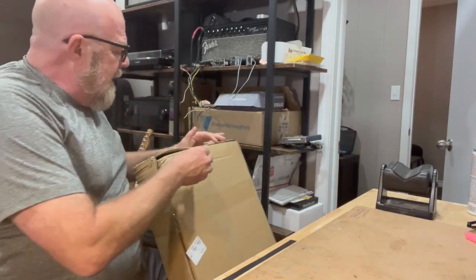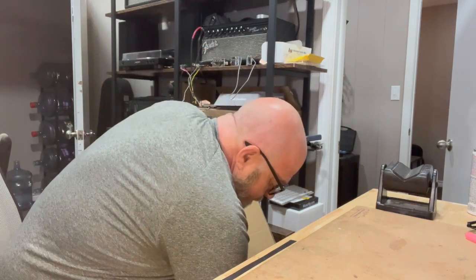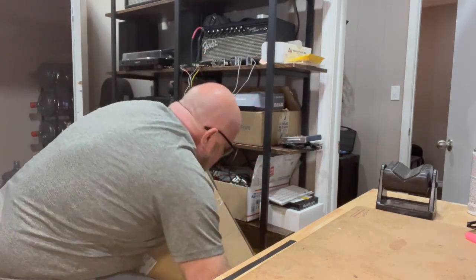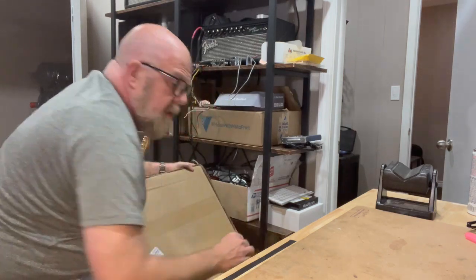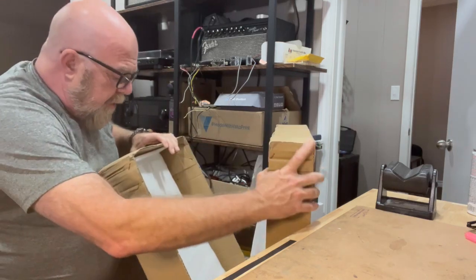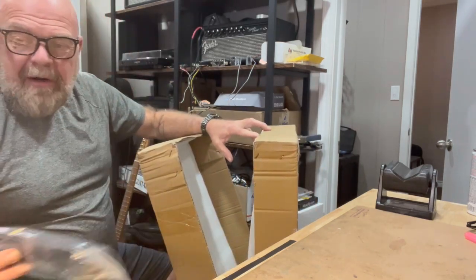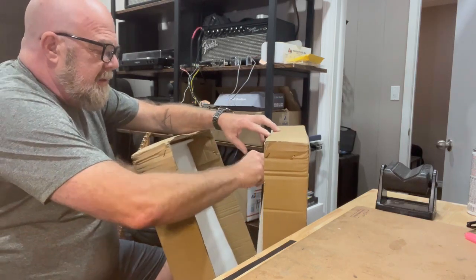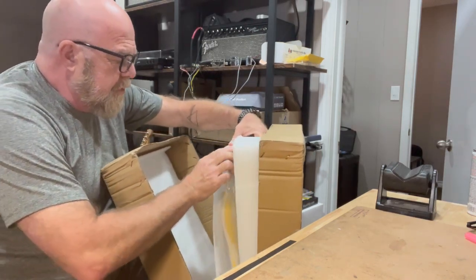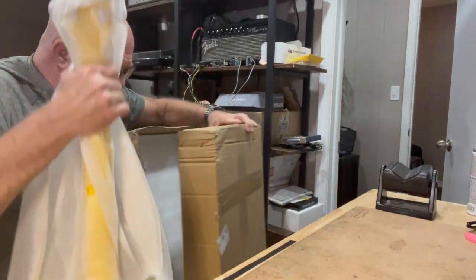Let's open it up and see what we got here. Some of these Chinese import guitars have this styrofoam packing, which I'm sure is terrible for the environment, but it's really good for the guitar — it's a great way to ship.